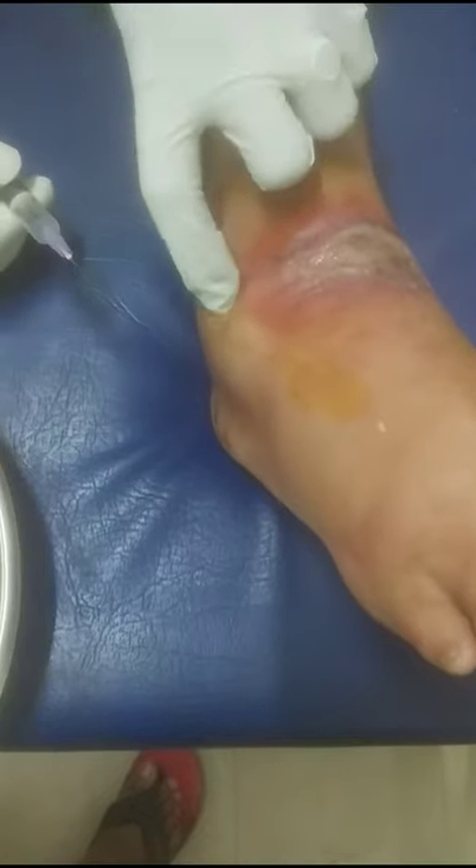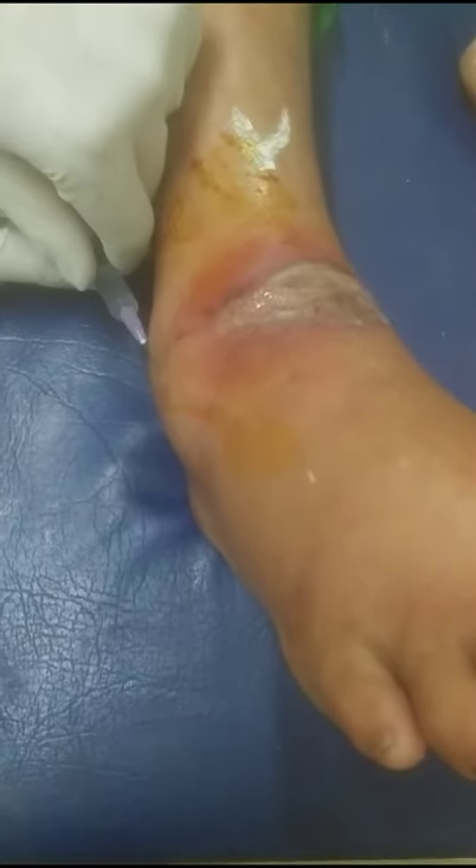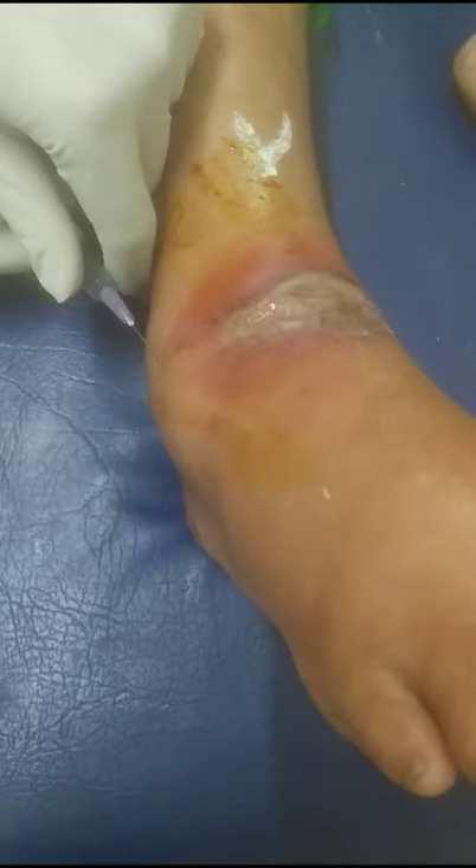A village woman attended my shamba with complaints of swollen, painful, impacted lesions around the ankle joint. It was a small lesion initially which she left untreated; later it spread to the whole ankle joint. I checked whether any pus was inside, but there was none.